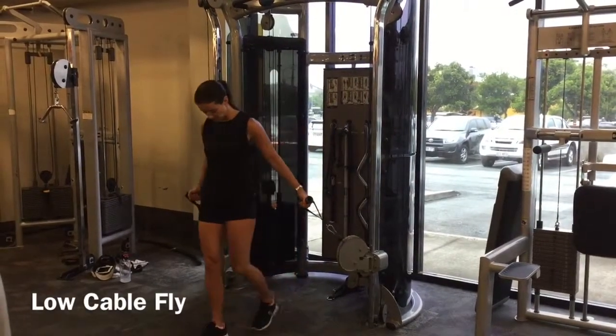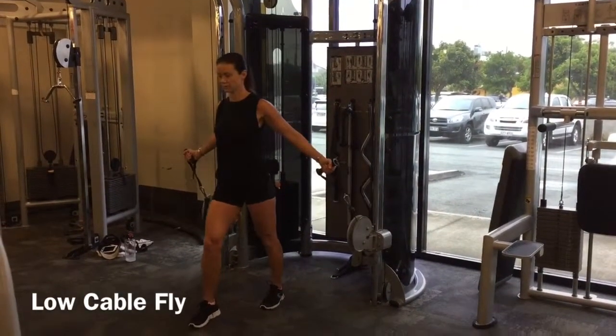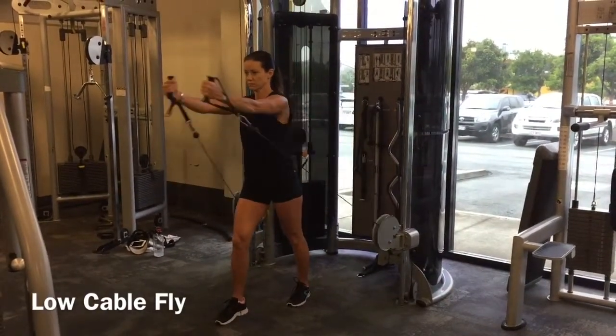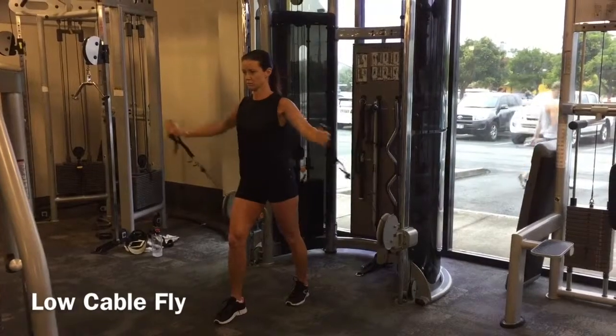Position the cables so they're nice and low, then step forward with one leg so you're in a slight lunge position. Tuck your tailbone under, keep your tummy tight, your chest high, and then inhale with a slight bend in the arms.